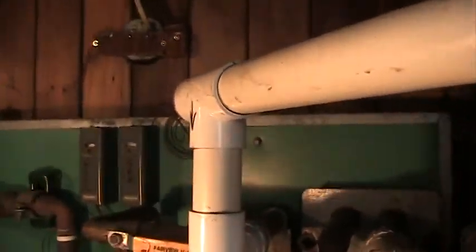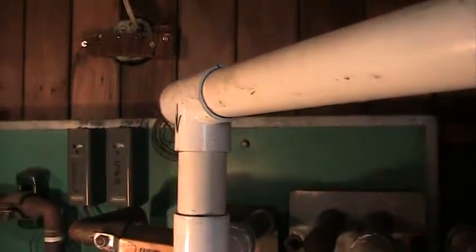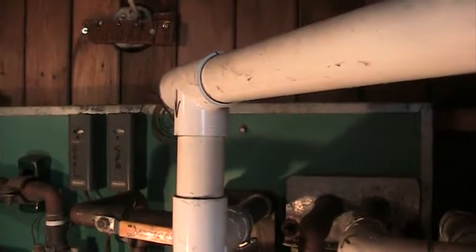That's for the spa, hot tub. And this here's for the pool — same thing, just turn it up to whatever you want. What temperature is the best?